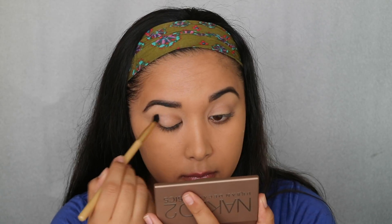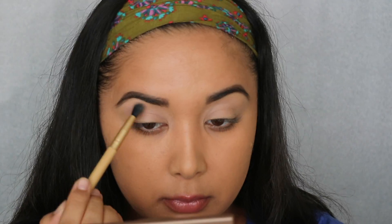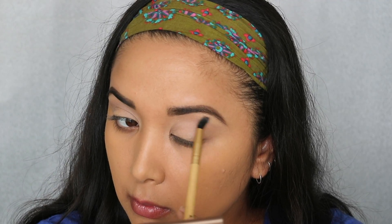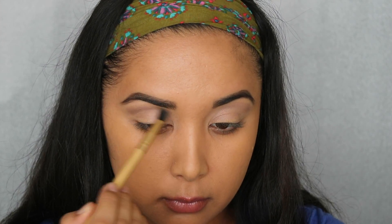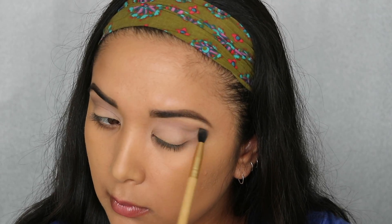Starting off with the Urban Decay Vice palette, we're taking the color Skimp on a fluffy brush and just setting our base. Next we're going to take Frisk from the same palette on the same brush and put that in our crease for a little bit of definition. To further deepen up the crease, we're taking the color Primal and putting that right over the previous color we just laid down.